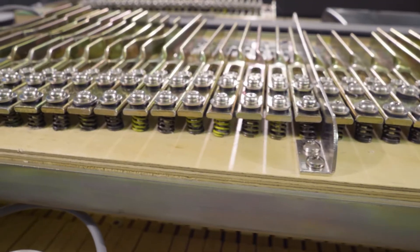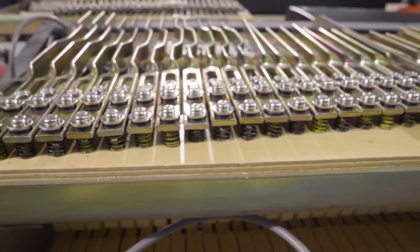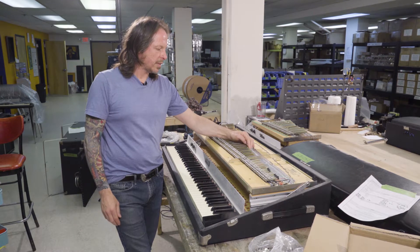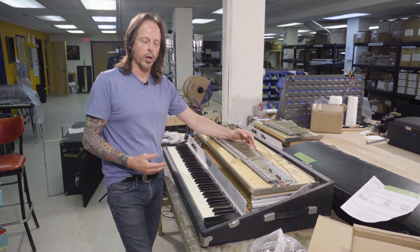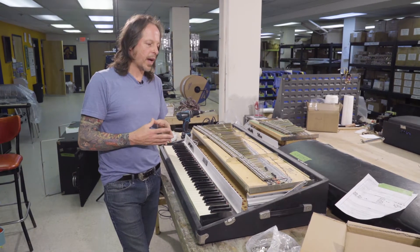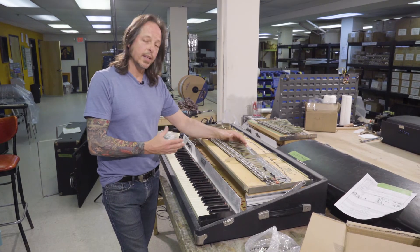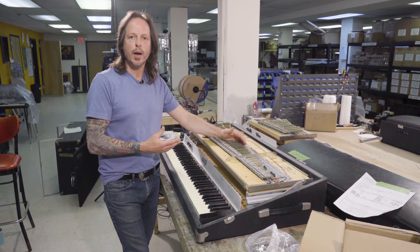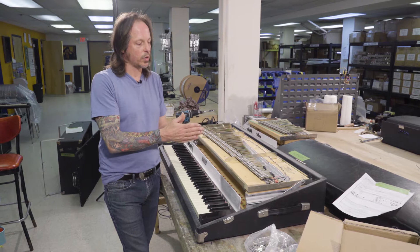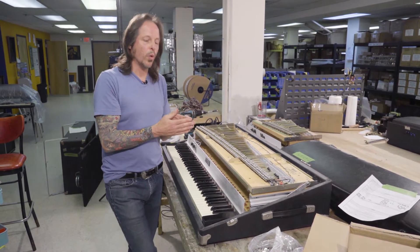It creates a secondary issue called tone bar sway. When the grommet shrinks, a gap opens up between the grommet and the tone bar itself, causing the tone bar to sway left and right. The problem is that when you go to voice your piano, you have this sway that you can't control. You can voice it into place, but a couple strikes of the hammer, or if the piano is moved, the tone bar slides left or right — creating displacement from the tine being directly in front of the pickup where you once voiced it.